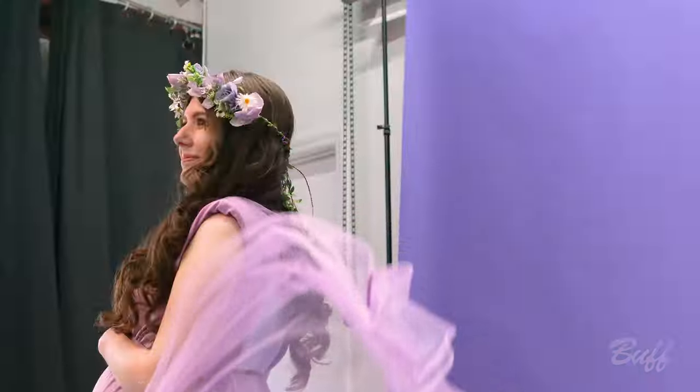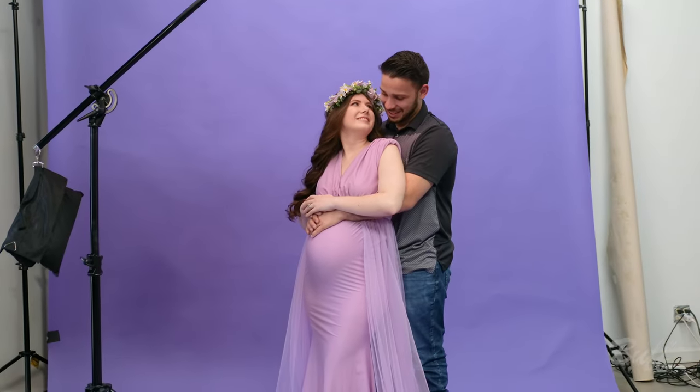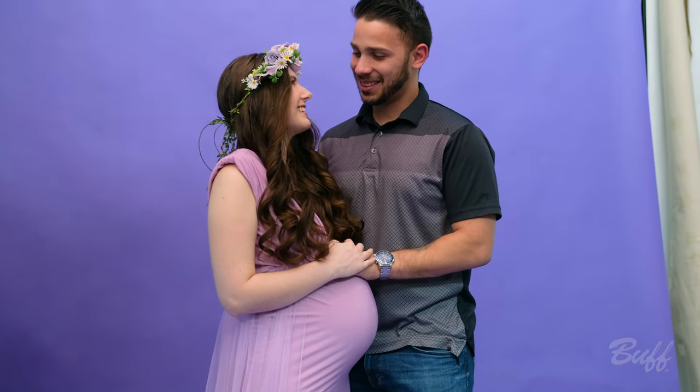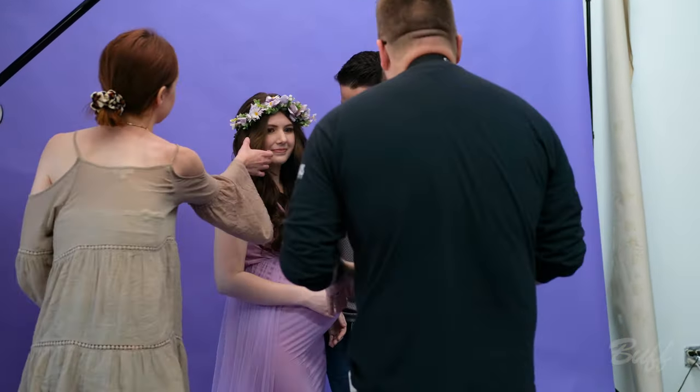What I love about having a modifier this broad is, number one, just the lovely light that we're getting on our subject and the soft shadows. But number two, it is wonderful for illuminating two people. It's also a really good setup because if you're coming from natural light and you're just looking for something quick and easy to set up, this is very affordable and easy to do. It would give you the natural light that you would get on an overcast day.